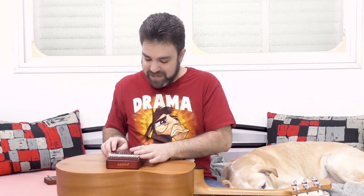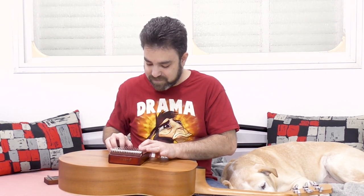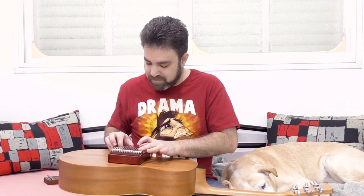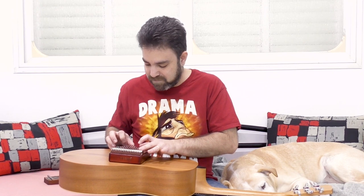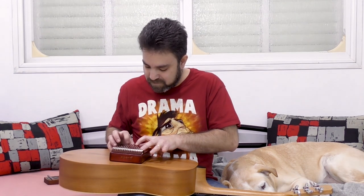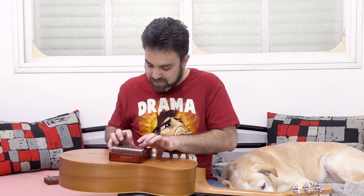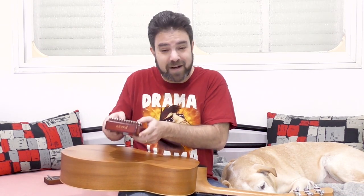Also with the larger kalimba — you just place it on top of your guitar and play. For comparison, I'm going to take it off and then put it back on while it's still vibrating, so you can hear the difference.